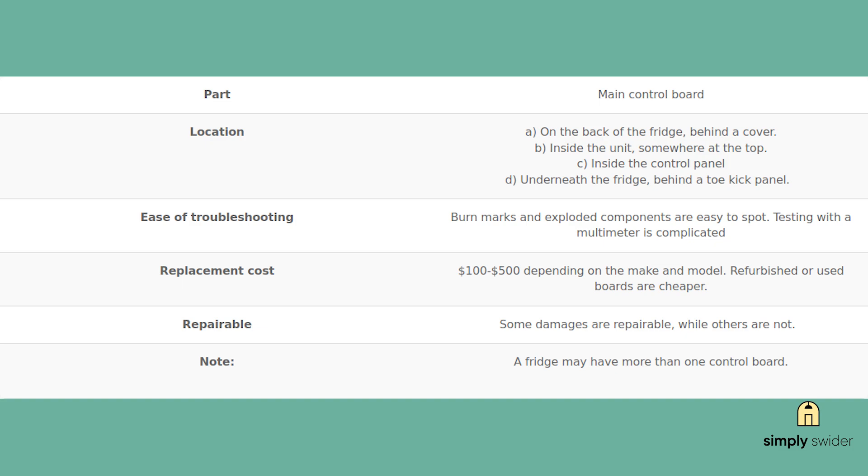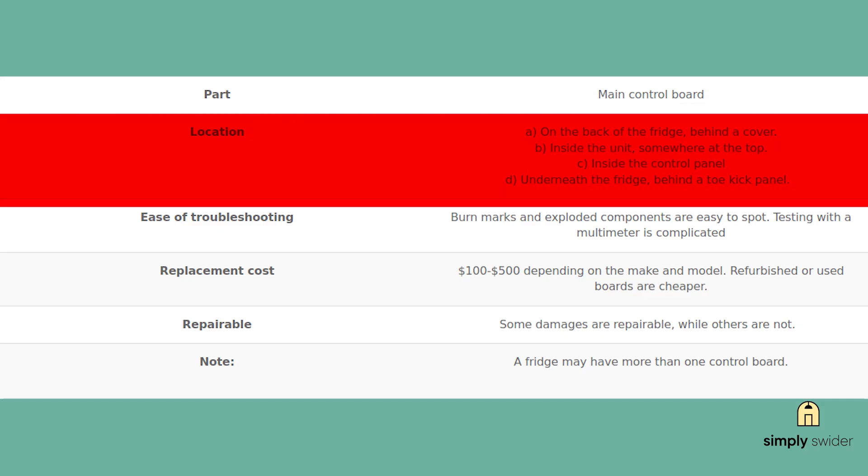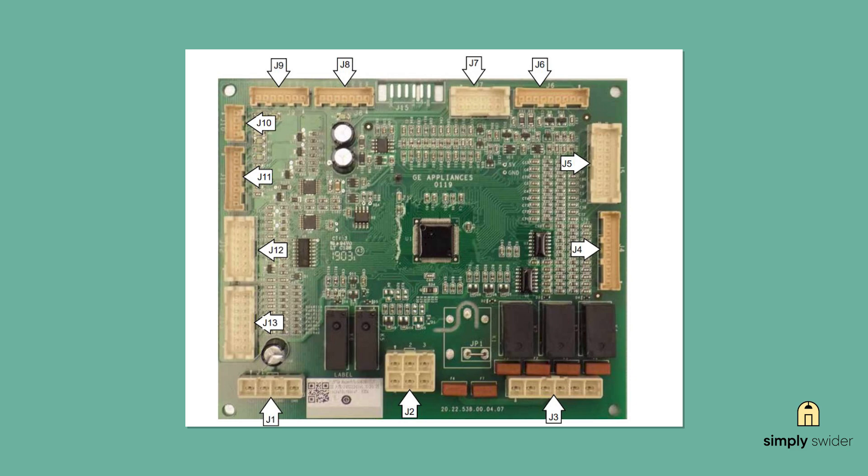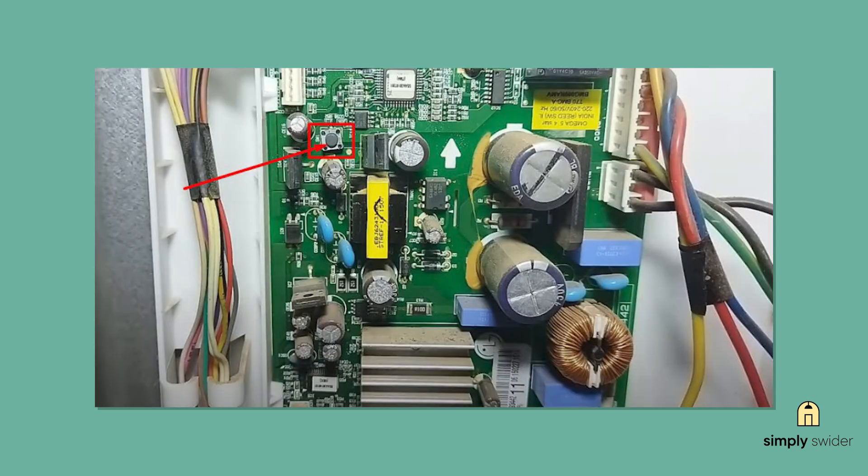Before we locate this board, safety first — unplug your fridge and wait five minutes for capacitors to discharge. Finding this board varies by model, but it's typically behind a cover plate on the back of your fridge. Sometimes you'll find it underneath behind the toe kick panel, or even inside at the top when you open the door. Check your tech sheet — usually stuck to the bottom of the fridge — for the exact location. Once you find it, look for obvious damage like burn marks, charred spots, or components that look swollen or melted. Sometimes you'll smell something burnt too. Some newer models actually have a reset button right on the board, so worth trying before you replace anything.